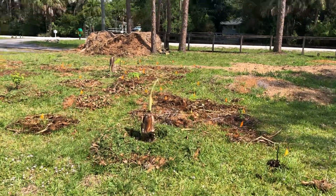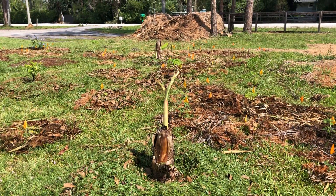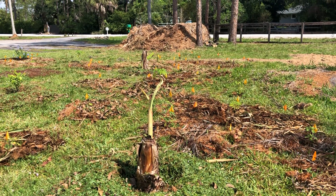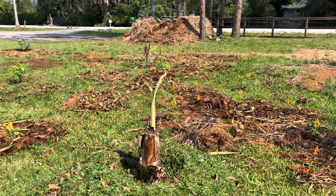This first banana here is finally sprouting out of the top. This is one of the few that's actually growing out of the original plant. All the others look more dead and are sending up pups.